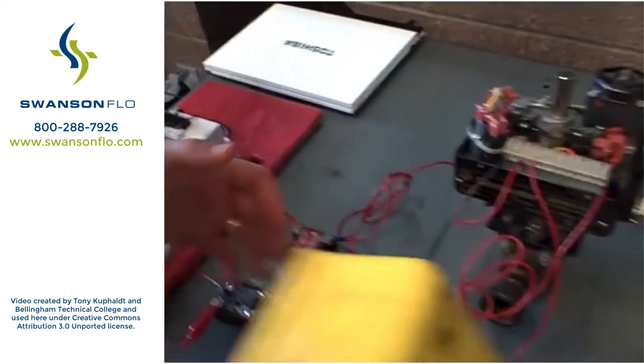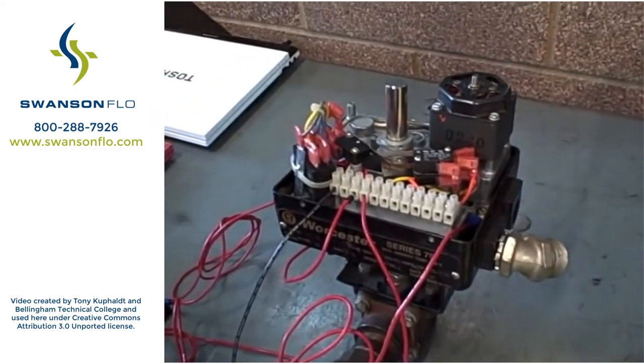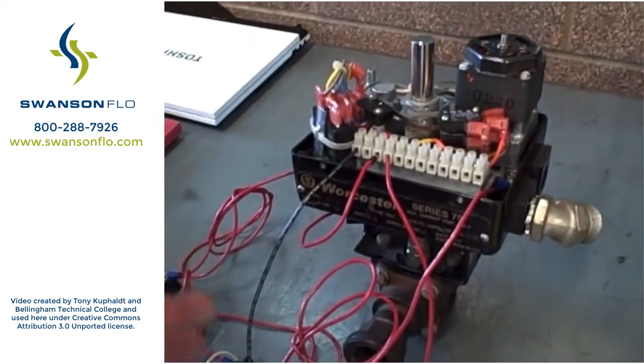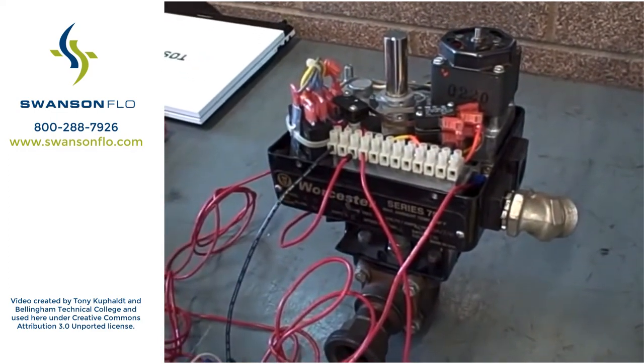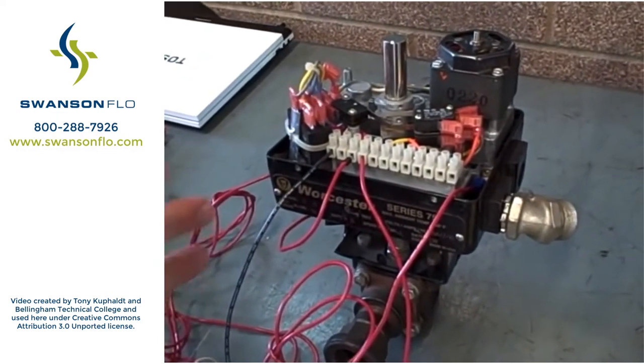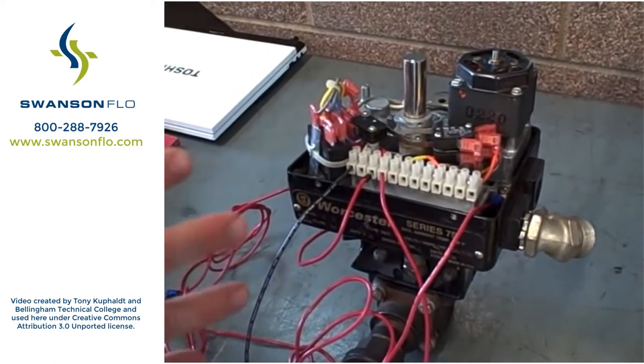I wanted to show this because motor operated valves are very popular in certain industry applications, although you may find much larger valves than this. This is a fairly small valve — the Series 75 Wooster valve — but you will find applications of these in industry as well. I want to point out some of the basic operational features.